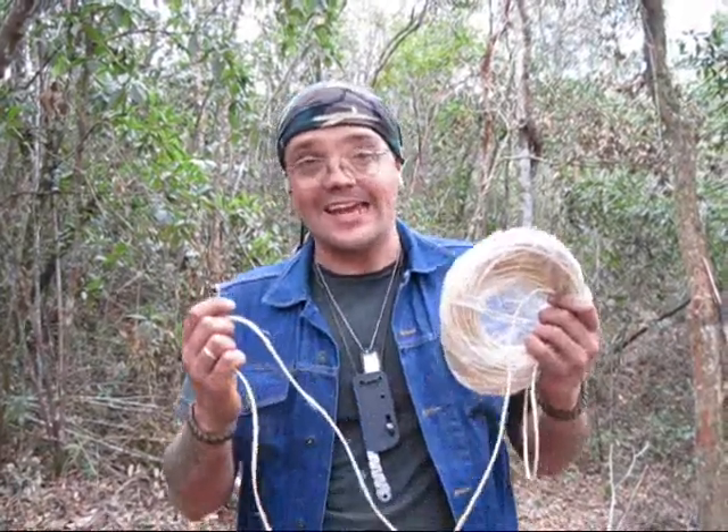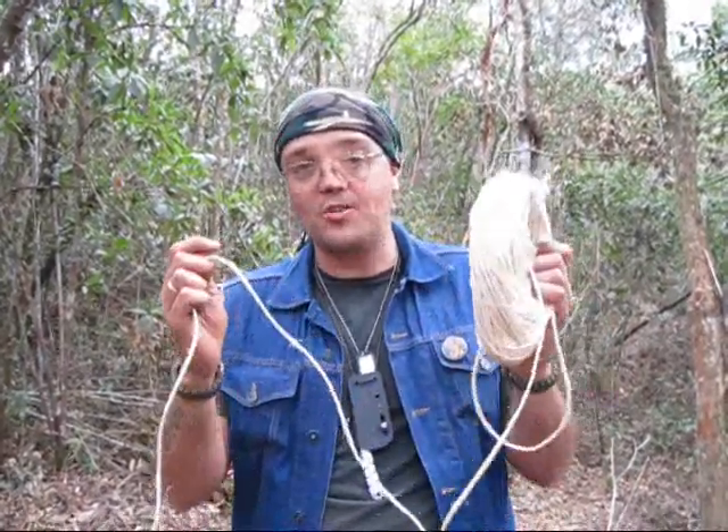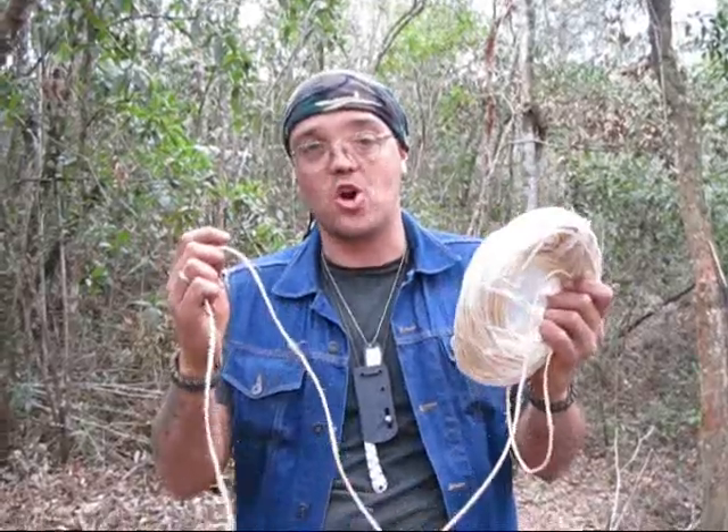Now I'm going to show you what bushcraft is all about. In 10 minutes, Mac made all this cord here — all of this cord. So you guys can learn what bushcraft is from him.